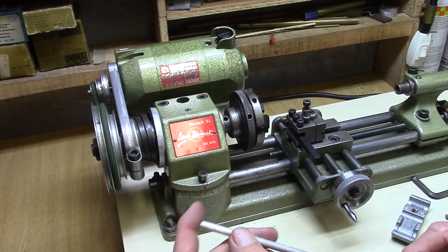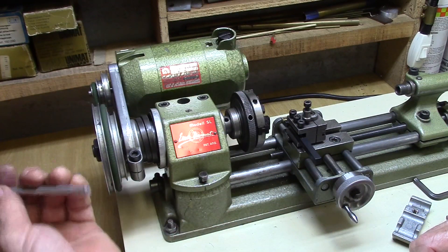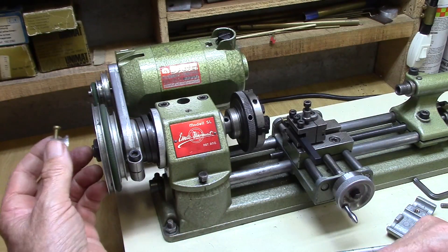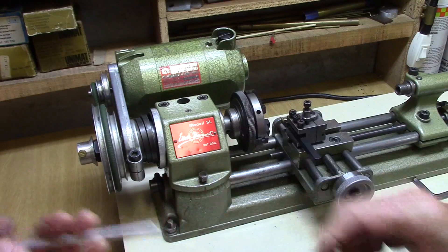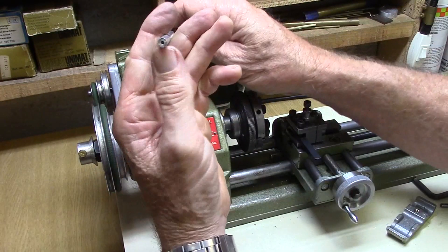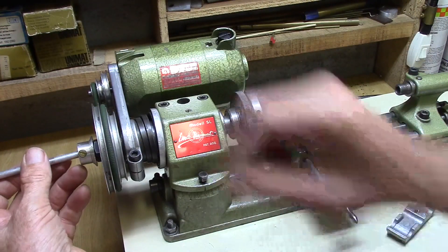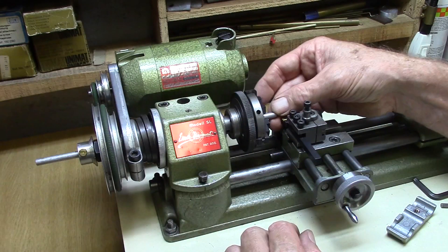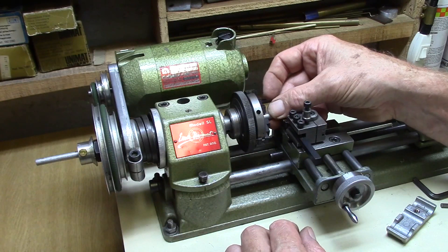Another very useful feature of the Unimat lathe is the hole which goes right through the headstock spindle. I made a threaded adapter which can be screwed onto the pulley spindle. I can then insert a piece of perfectly machined bar through the headstock spindle from both sides, lock it in the spindle, and it cannot be inserted any further than that set point.